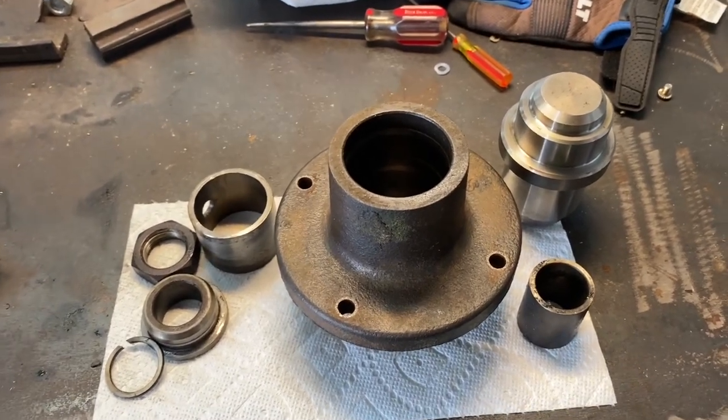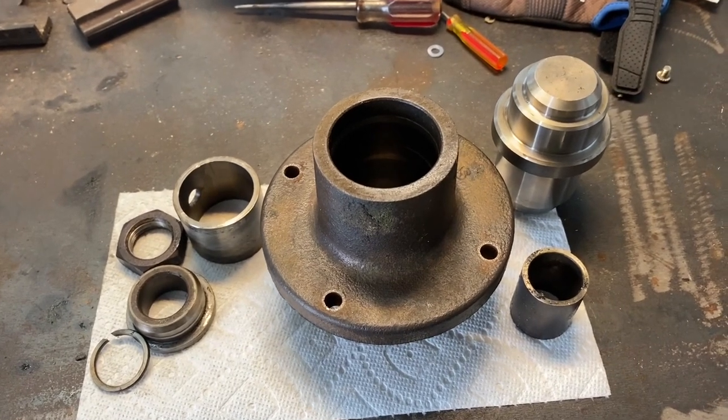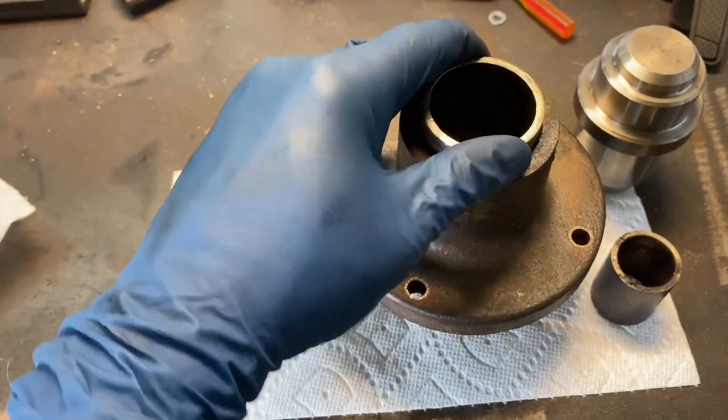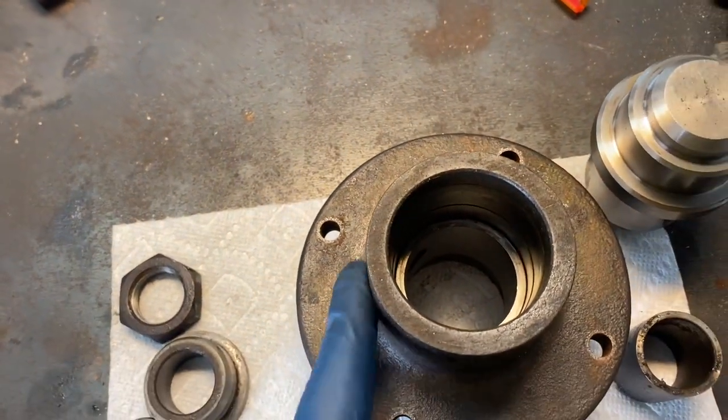We're ready to begin assembly of the spindle hub. We'll start by dropping the spacer down inside — let it drop all the way to the bottom and seat against that snap ring down in the hub.